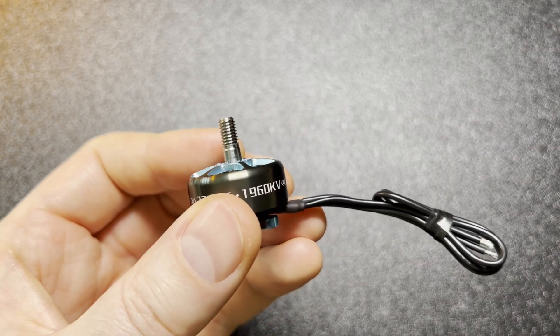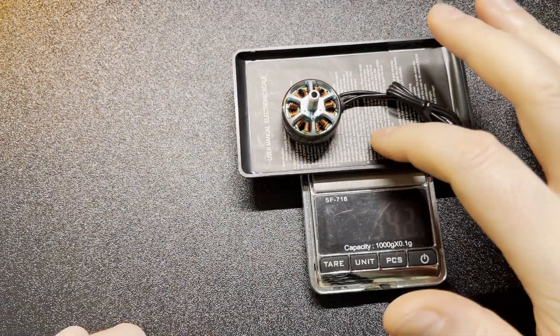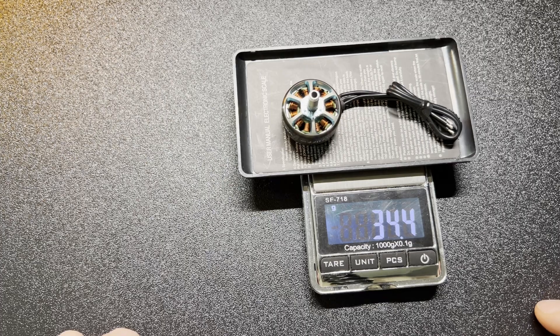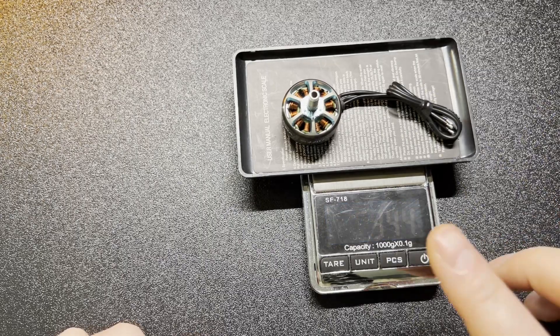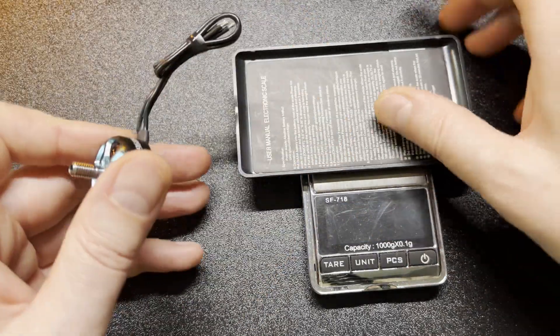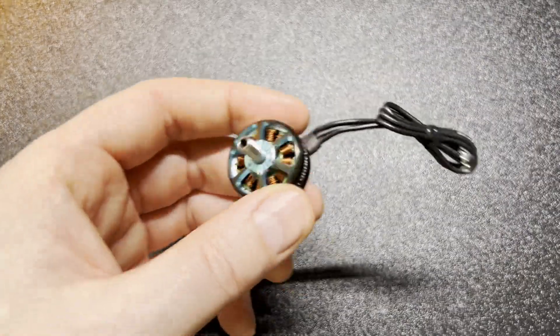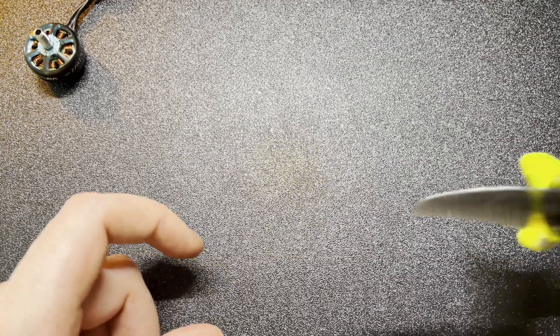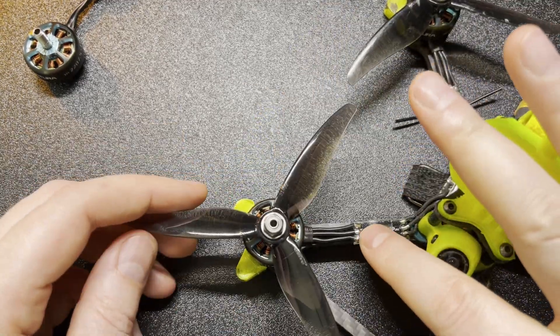The weight of this motor with the full wire is 34.4 grams, which is actually pretty decent. If you cut it short, which I do, it's below 32 grams — so you actually have a very good motor below 32 grams with crazy power.